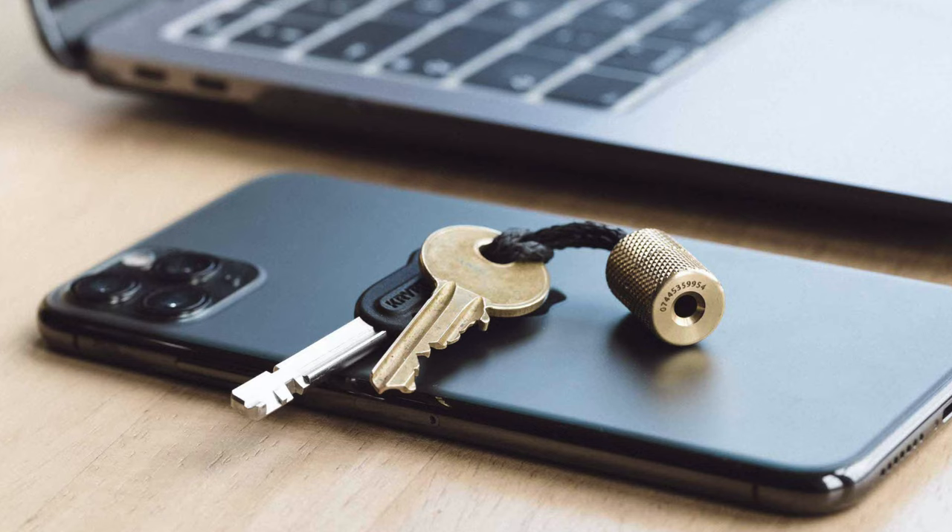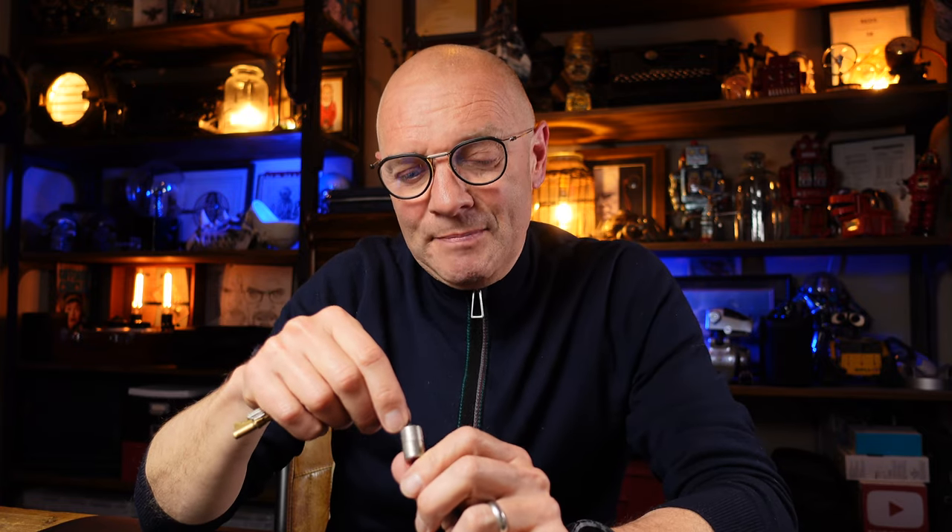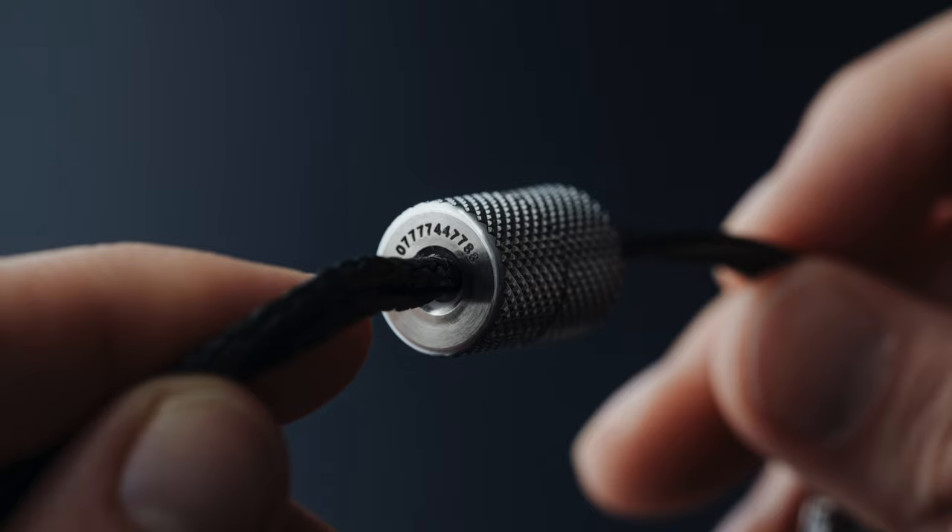In terms of different finishes, this is stainless steel. They also do a brass version and a tungsten carbide black finish, which is ultra hard. Because each one is effectively made to order, you can have up to 25 characters engraved on the end - that could be a phone number, an email address, a name. So that's a really nice bit of personalisation and customisation that you specify when you order.